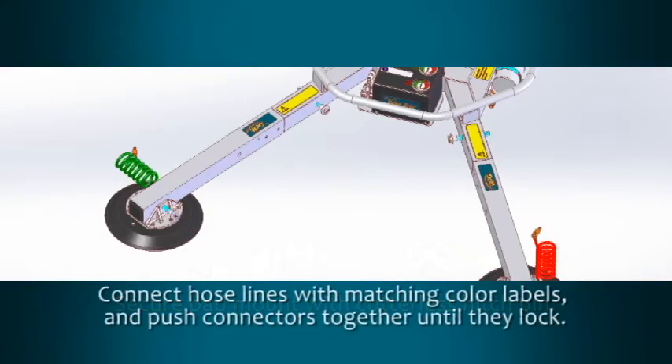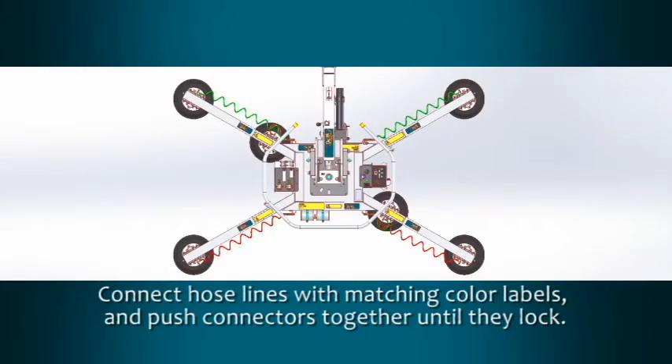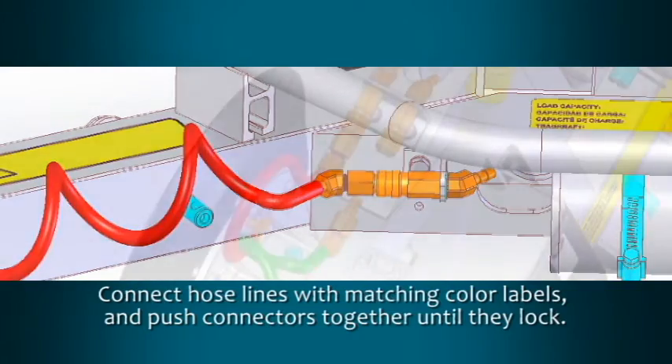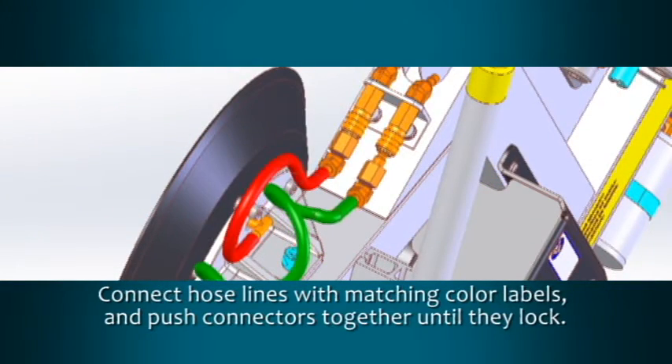Find the desired position along the extension arm to reposition the pad mount. Re-insert the cotterless hitch pin into the pad mount. The vacuum lifter has two airline circuits, designated by red or green hoses and labels. Connect the hoses to the closest connection points with the matching color labels and push the connectors together until they lock.